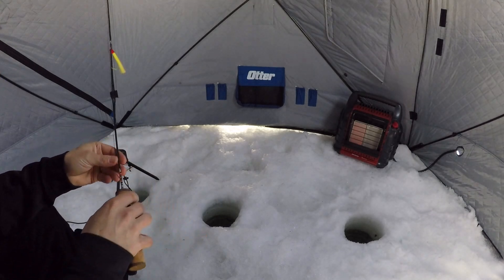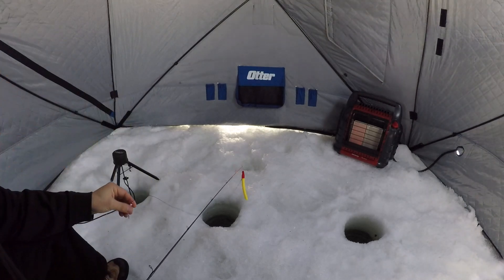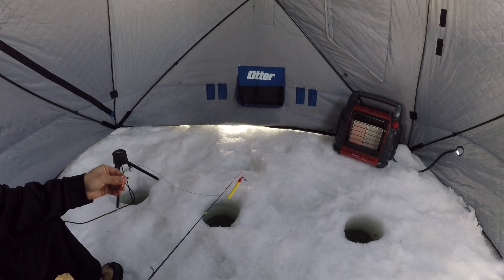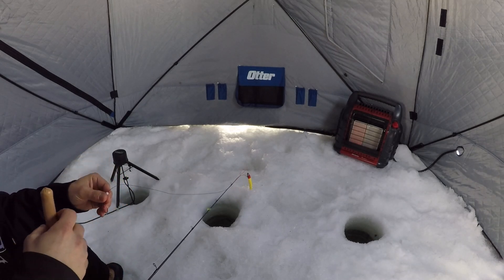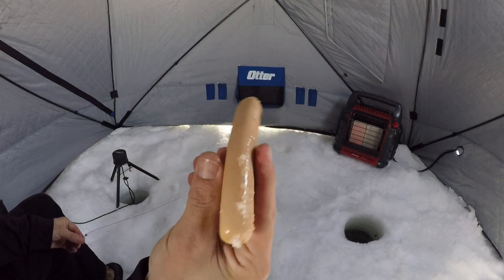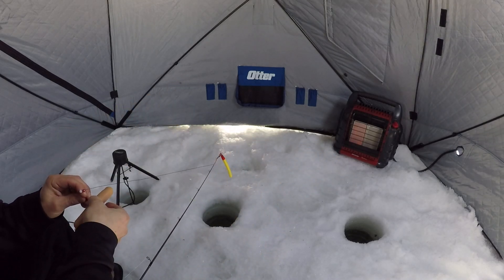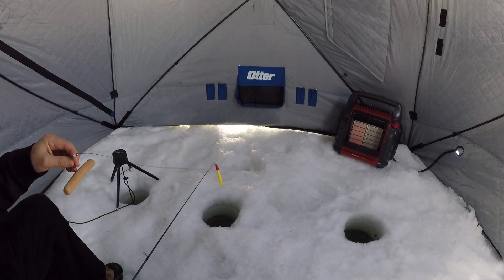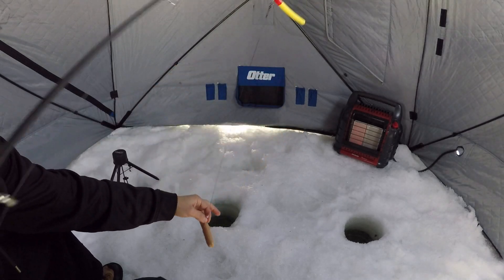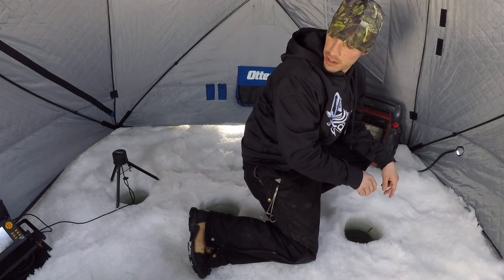In the shack, first things first, let's get our dead stick down like always. Went to stop to get some nice sucker minnows today and they were sold out at one of the bait stores. Went to another bait store — they were sold out too. It's like toilet paper at the beginning of the pandemic. Looked in the back of my trunk, still had fun dogs frozen back there from the other videos, so figured hey why not — let's throw this on. We've proven it worked before. Rather have a sucker minnow on today but I'll take a dead stick over no dead stick. Let's go ahead and toss that down and set it right about there.